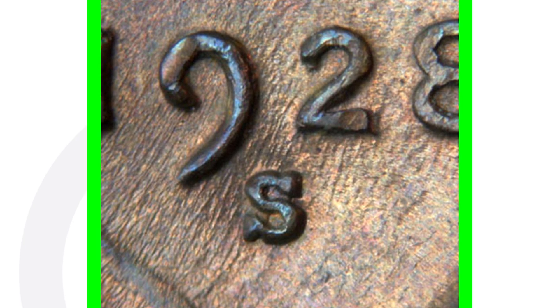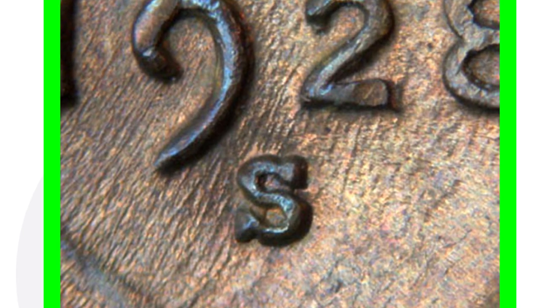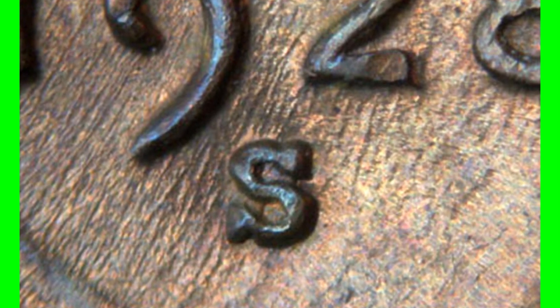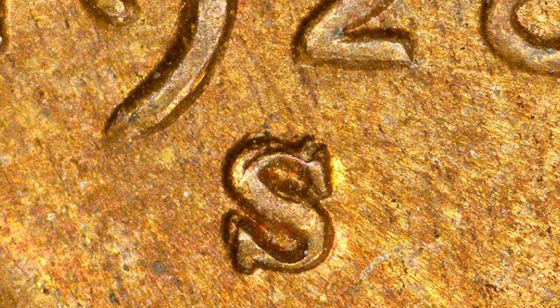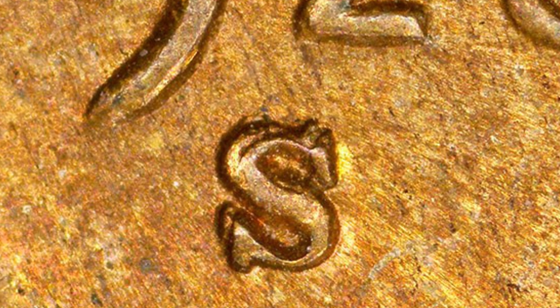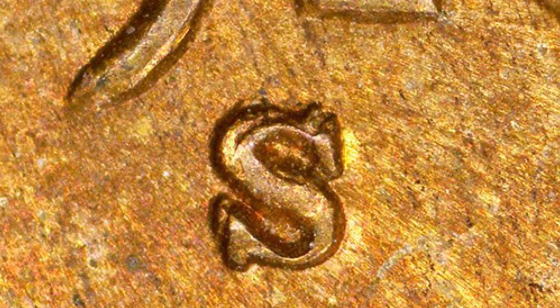Now for the 1928 S, there is going to be a large S versus a small S. Here's an example of a small S mint mark on the 1928, and here's an example of what the large S mint mark looks like on the 1928. What you want to look for is the large S RPM — repunched mint mark. You can see that mint mark repunched in the image displayed.